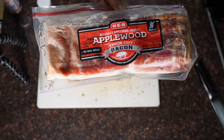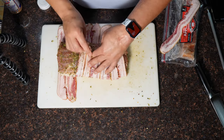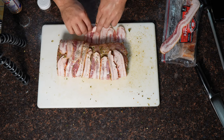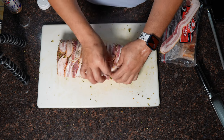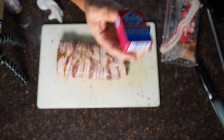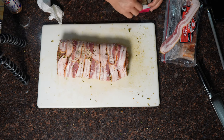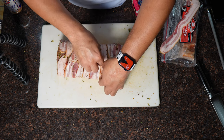Next we're going with some applewood bacon from H-E-B — greatest grocery store in the world. I lay the bacon down, then put the pork loin on top of it and just drape it over and put it all together. I found this way to be the easiest. I'm going to end up using some toothpicks because the bacon wasn't cooperating — using toothpicks to hold the strips in place. Keep count of how many toothpicks you use so no one bites into one.